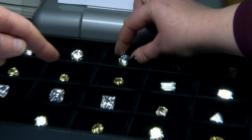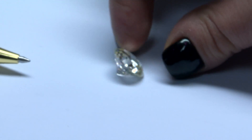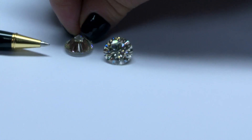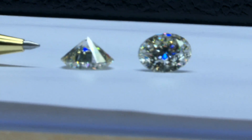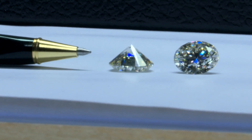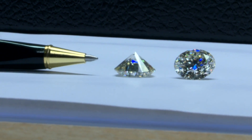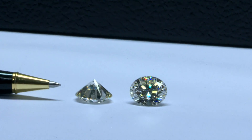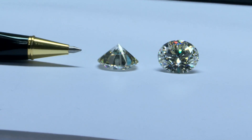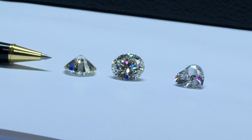My favorite one sparkles so much. You can see it is shaped in a pyramid or cone and it has 57 different faces, which gives it this really beautiful sparkling color. This is called a round cut, presumably because it's circular. You can also have diamonds cut in the shape of a heart.